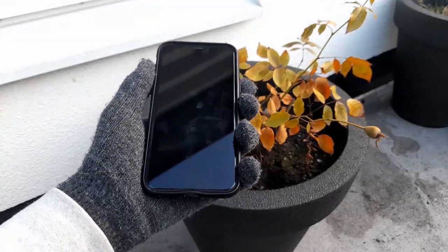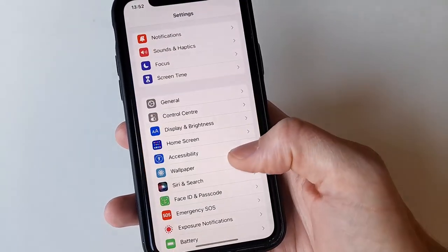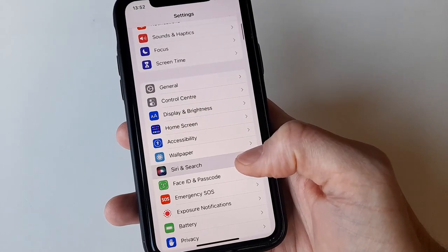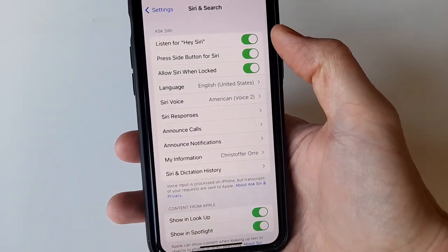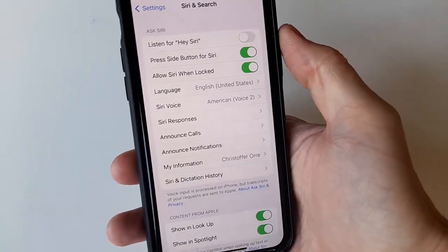It's cold, you've got an iPhone and you want to take a photo but you do not want to take off your gloves. This is what you do. First, check that Siri is on by navigating to Settings, followed by Siri and Search. Here, select 'Press Side Button for Siri' and 'Allow Siri When Locked'.